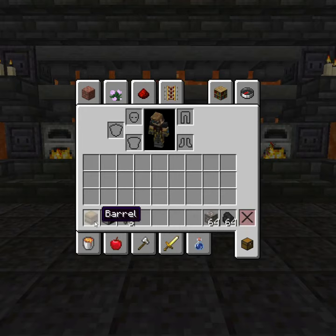How to make an automatic smelter. You're going to need a container, furnace, three hoppers, some ore, and something to smelt it with.